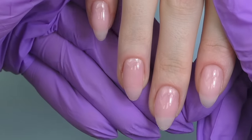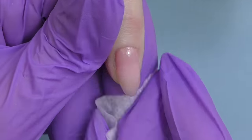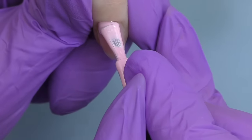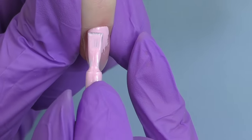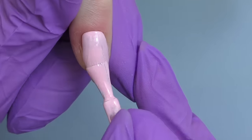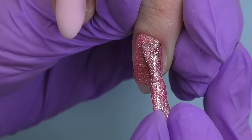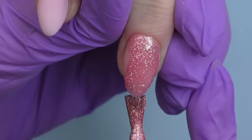I do the hard gel overlay as smooth as possible because I'm not going to file it. I remove the sticky layer — which is not strictly necessary, but my client touched her sweater a little so I need to get rid of the fuzz. Then I start with a color overlay. We decided to go with a not-so-traditional Christmas color: pink. We're going to have pastel pink on a few nails with one nail in the center.